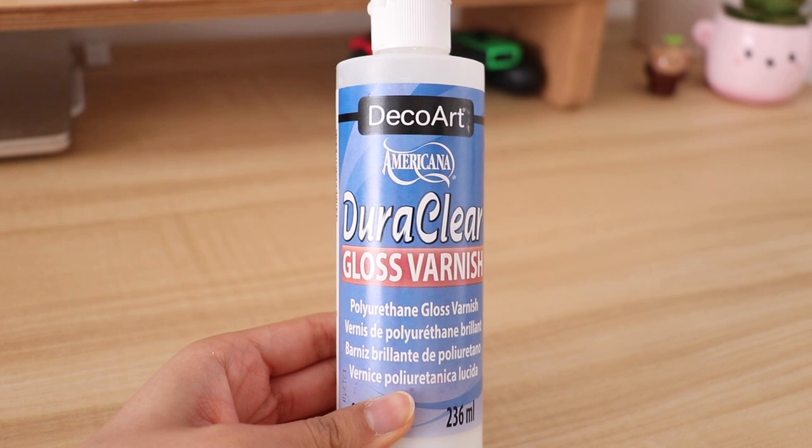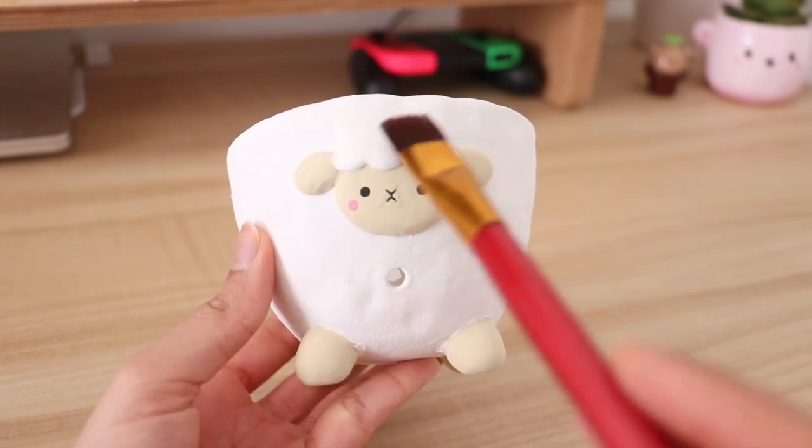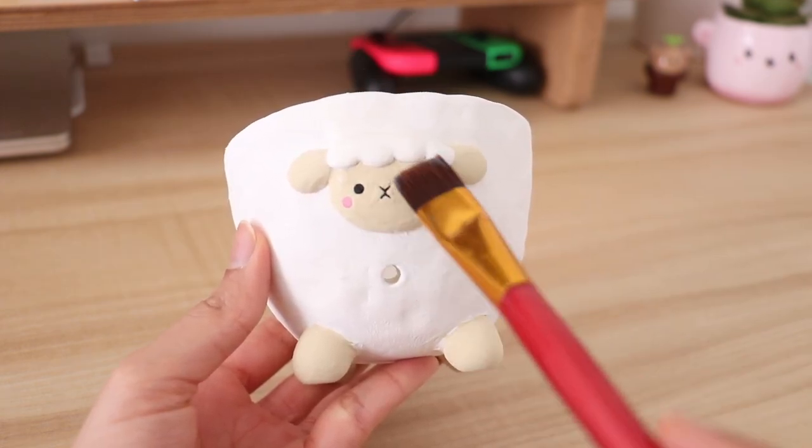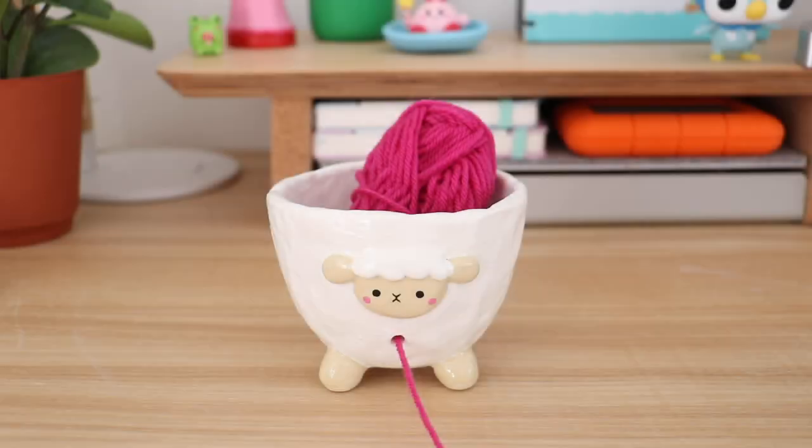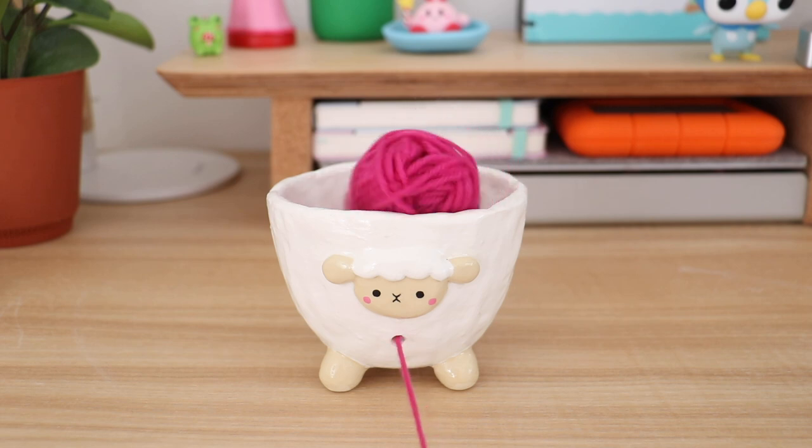The final step is to apply gloss varnish to seal in the paint and give it a nice shine. And here is the yarn bowl all completed.